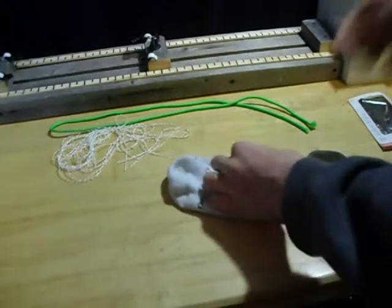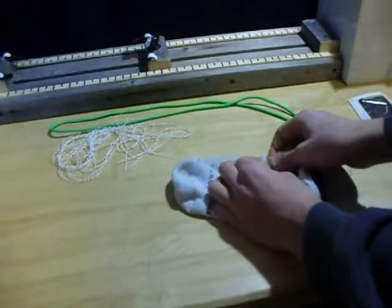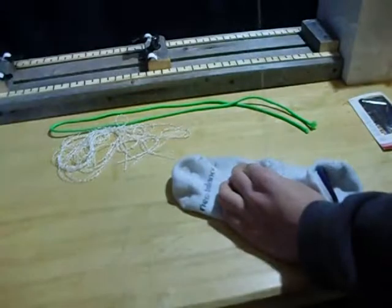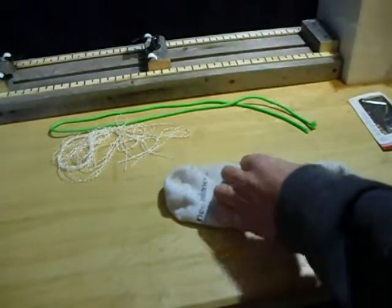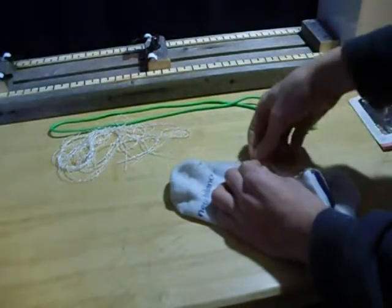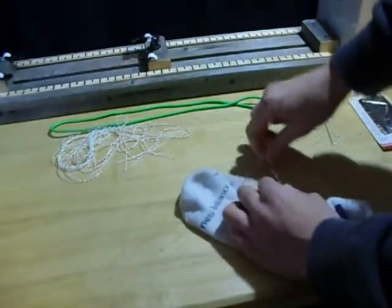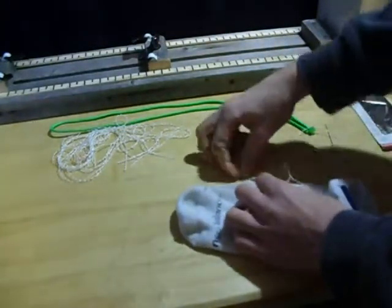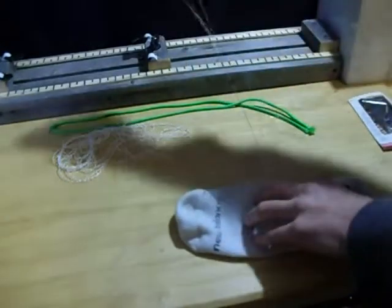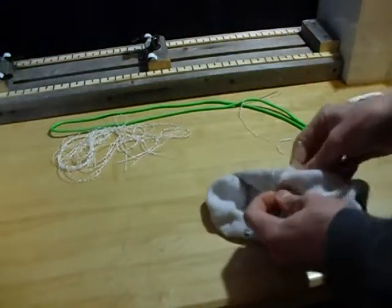Got it started. Let's start closing up this hole. It's not going through as smoothly as thread, but it is working. I'll be right back to get this all sewed up.